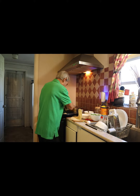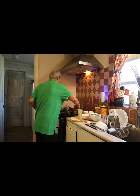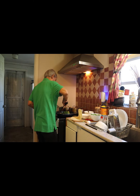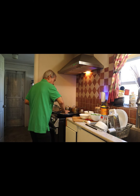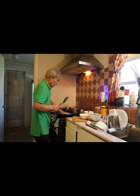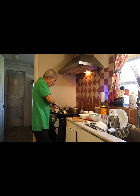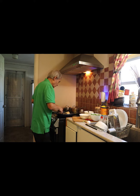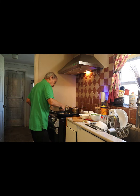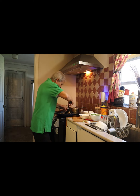Put the spinach in the middle. Turn it around.